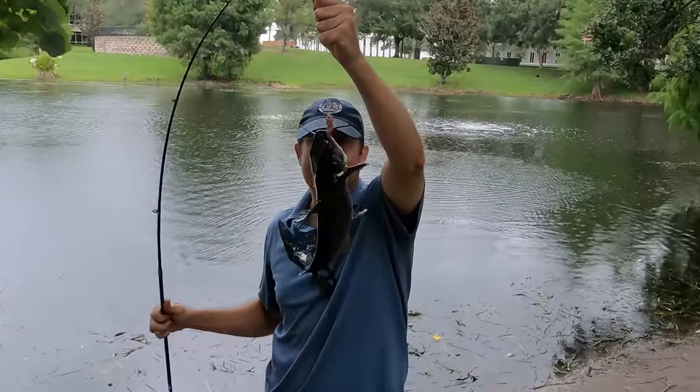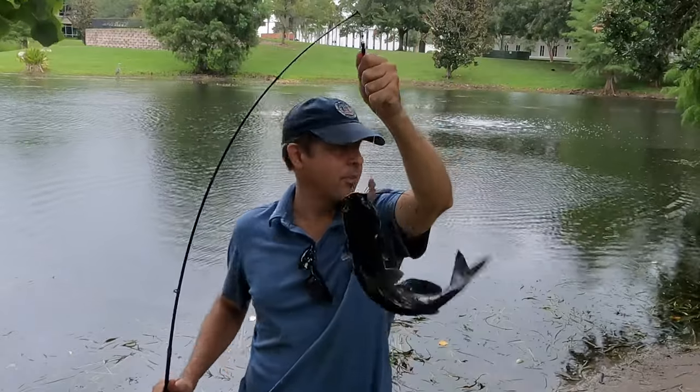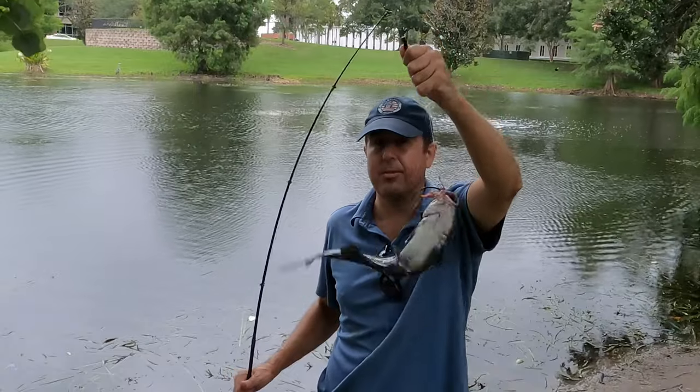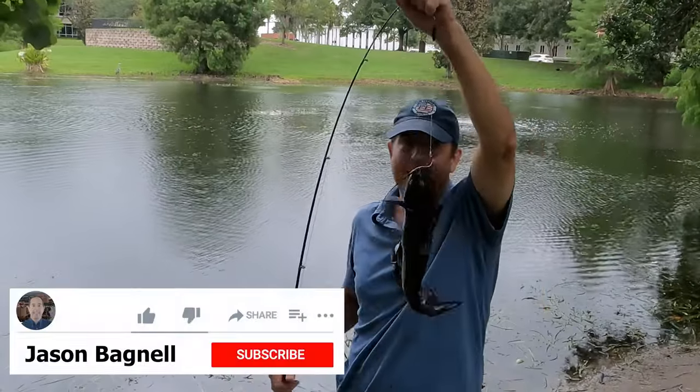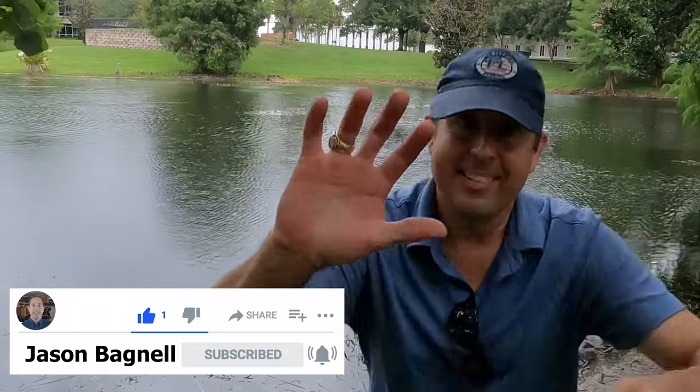Last catfish of the day! I hope you guys enjoyed watching me on the pond catching catfish. Just remember — get some chicken livers, some circle hooks, go out and just be patient, and try different spots. If you're stuck in one spot too long, try somewhere else. You never know what might happen. Anyway, have a great day, subscribe to my channel, give my video a thumbs up if you enjoyed it, and I will see you next time. Take care, bye!